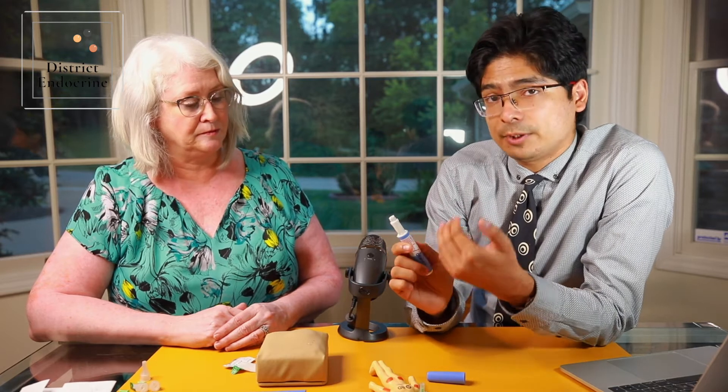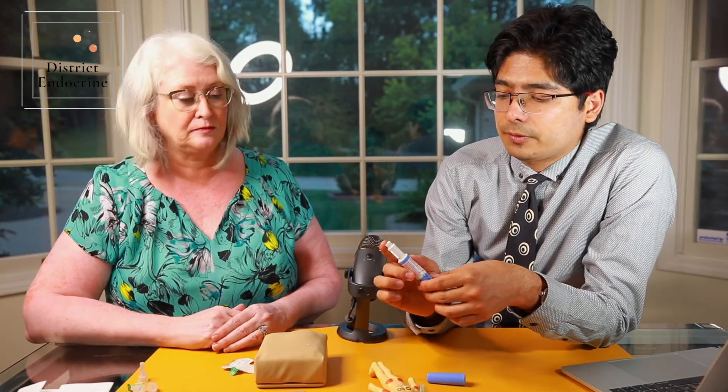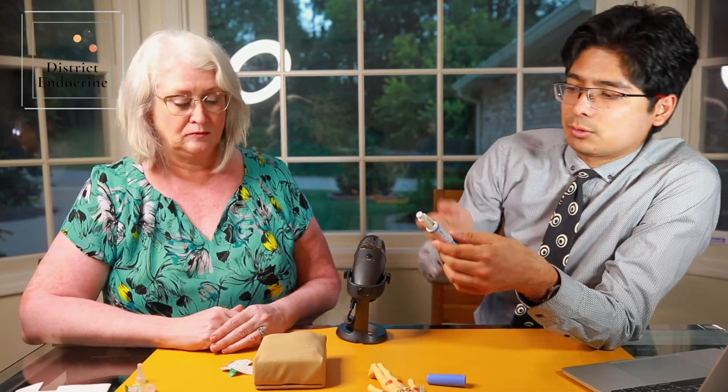If somebody is on 1 milligram, they need to use a different pen, which is unlike Victoza. In terms of the mechanism and how to inject it, it is very similar, and we are using the same needles here.